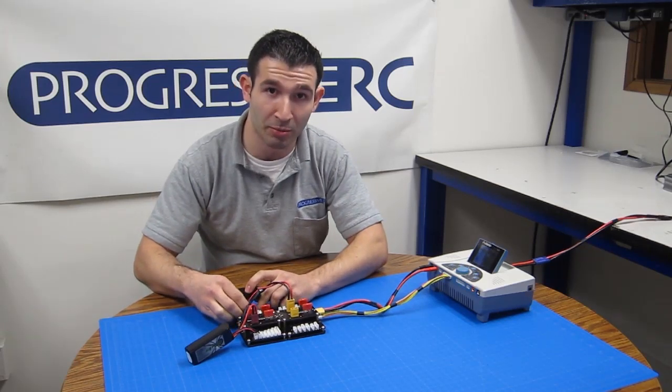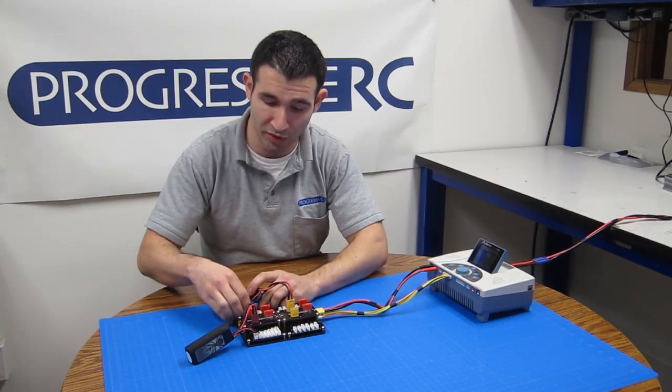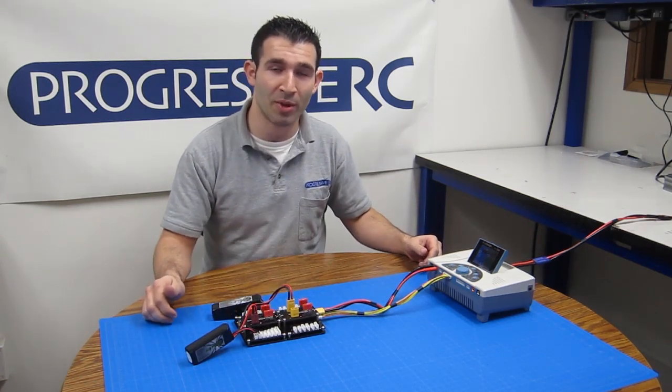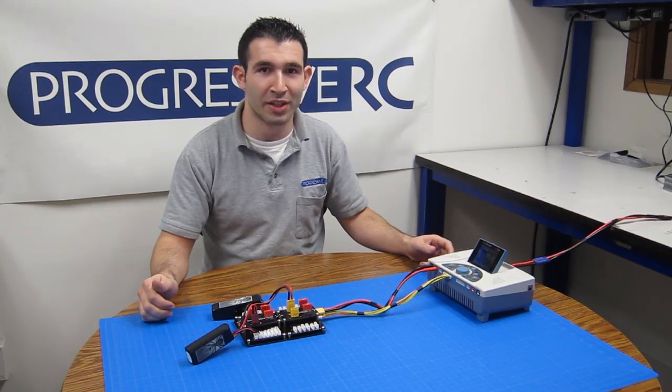Hopefully this introduction has helped explain a few things about our new modular boards. Feel free to check them out on our website, ProgressiveRC.com, and if you have any questions, don't hesitate to ask or give us a call.